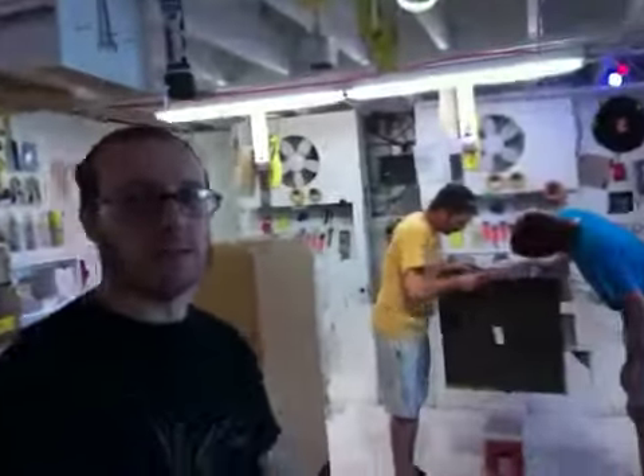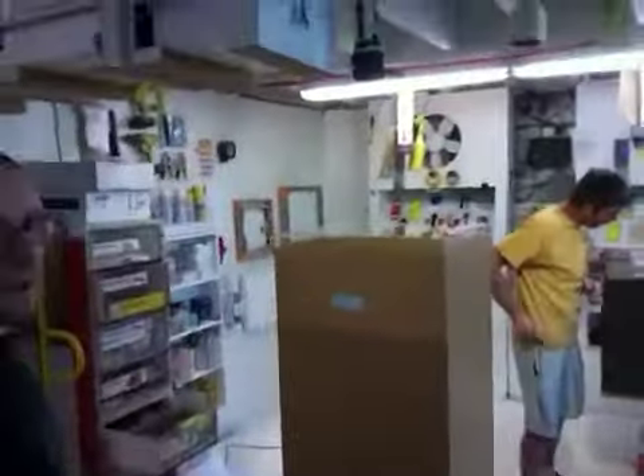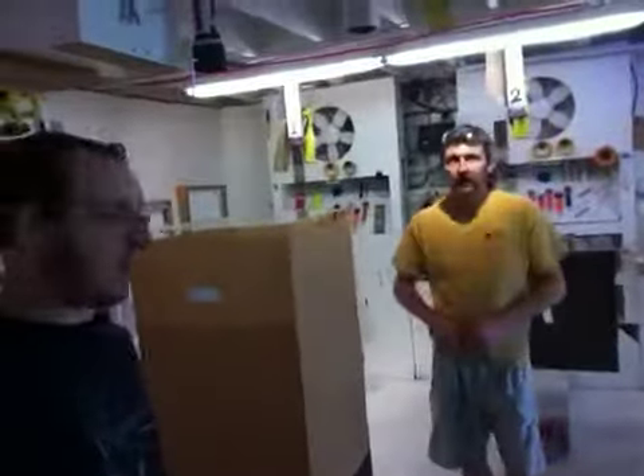Good morning, Matthew. I'm Chris from Design Design. Just here behind me is our inspection crew, Jeffrey and Jimmy. What's happening?